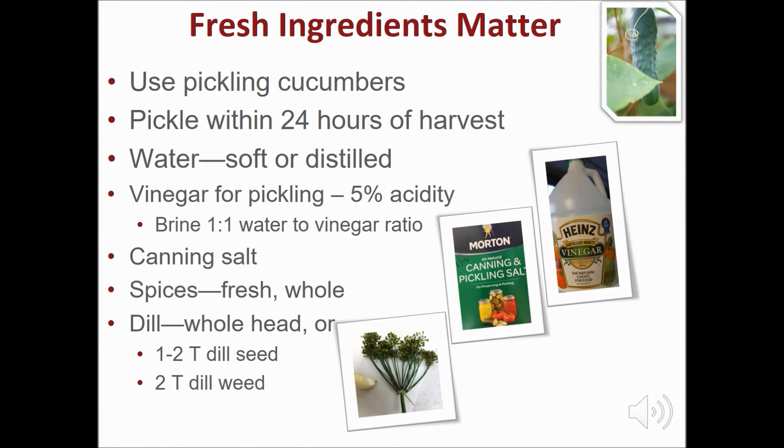Quality and fresh ingredients matter. Use cucumbers designed for pickling and not slicing varieties. Don't use wax coated cucumbers — the brine won't penetrate through the wax coating. Pickle within 24 hours of harvest. Soft water is best for pickling, but an acceptable alternative is distilled water. Hard water causes a cloudy brine and the minerals cause changes in the flavor.